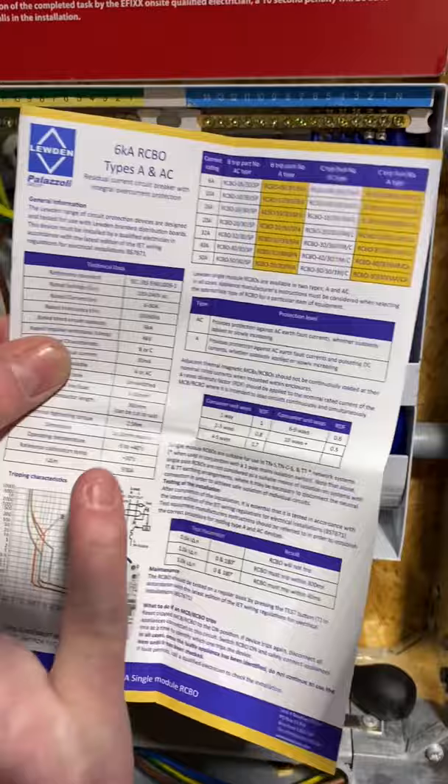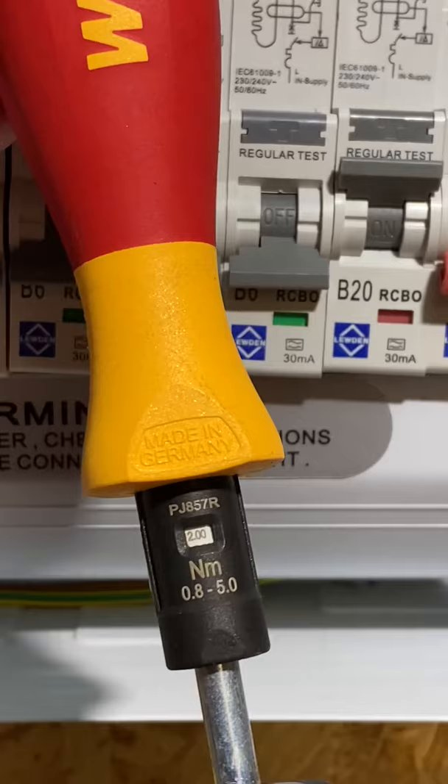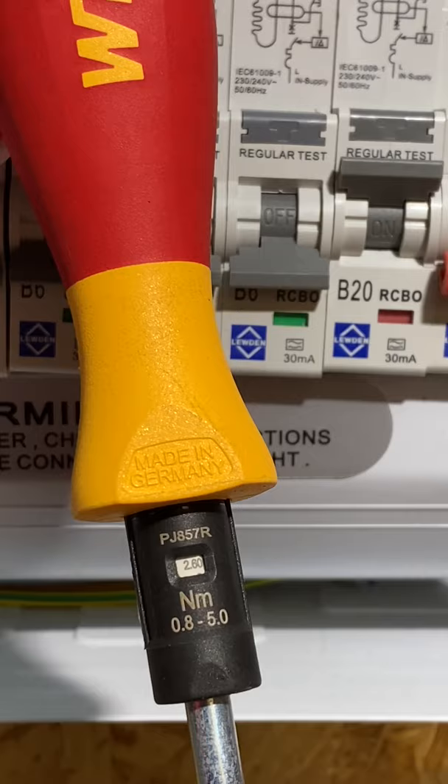Select your torque screwdriver and adjust the settings — in this case from 0.2, 0.4, 0.6, back to the blank window, which will give me 2.5 Nm of torque.